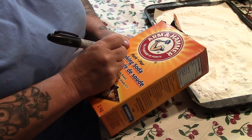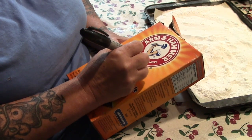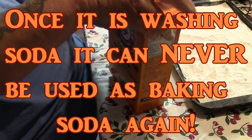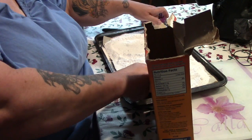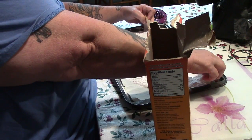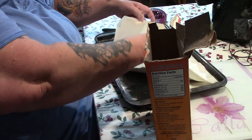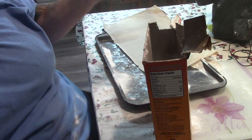I'm going to peel the lid back here and take our parchment paper, kind of get it all in the center, and into the box it goes. Then you clean up your mess.